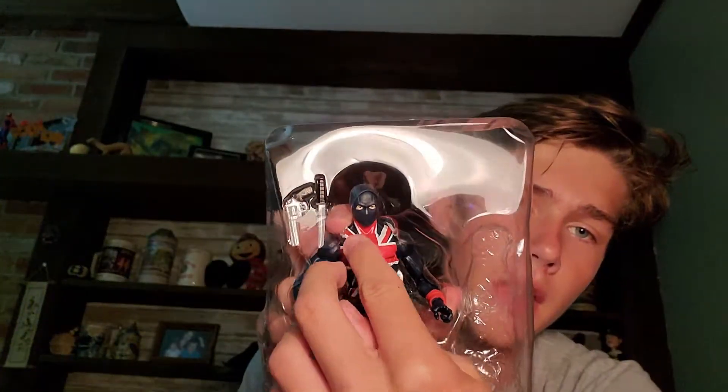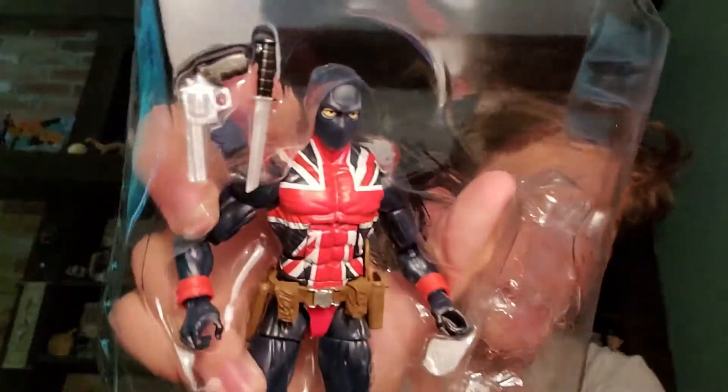Looking at the accessories, we of course get the back piece — if you consider that an accessory. I'll plug it in later. Accessories other than that: this knife and this gun. Very typical mold, but there's still a lot of detail on it.